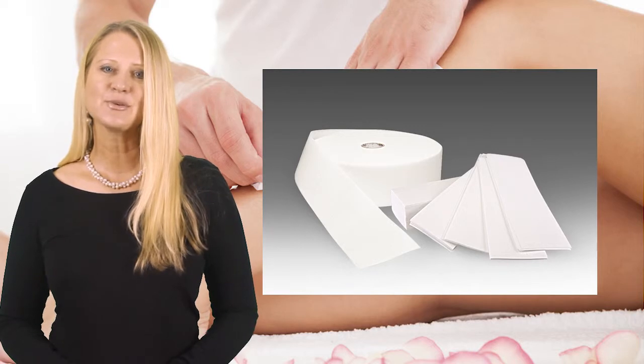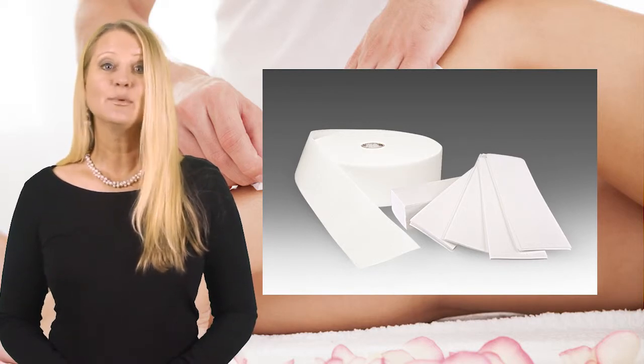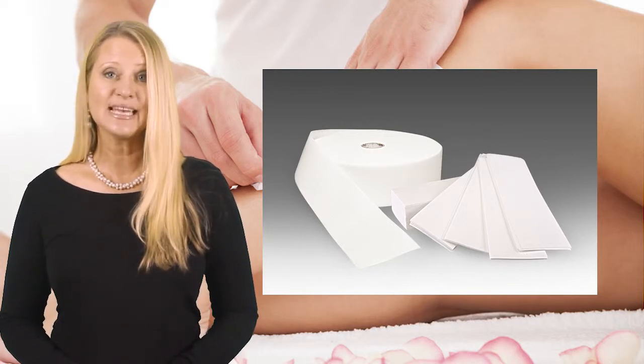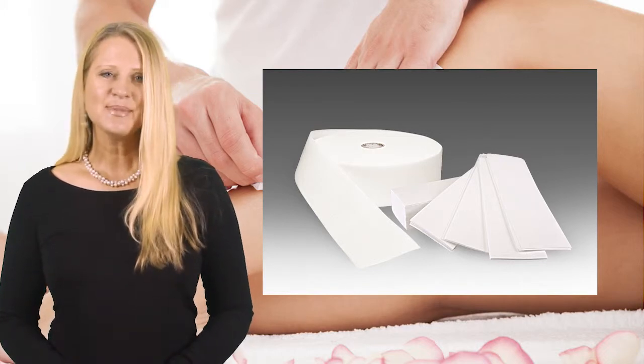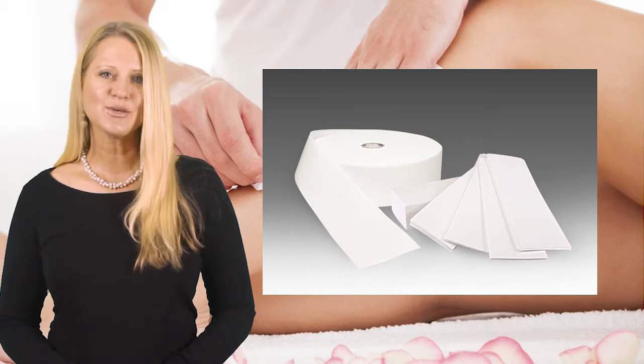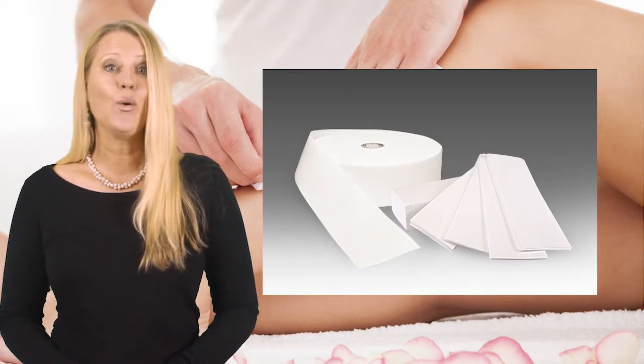B-spun lace wax strips are guaranteed to perform. They will never stretch, they will never delaminate, they will never fray, they will never tear. B-spun lace wax strips are your general purpose wax strip that can be used all over the body.